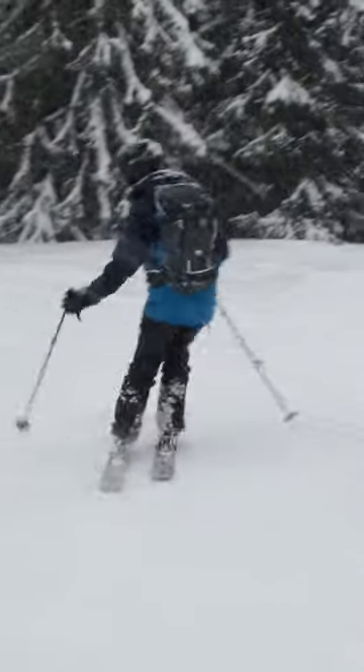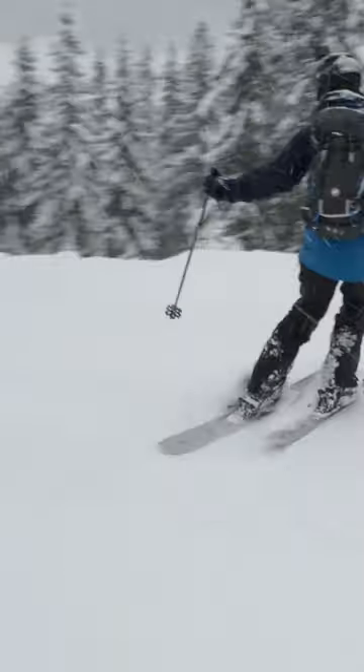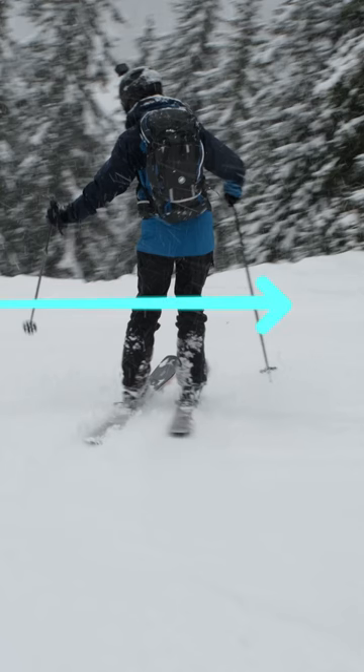Once you've felt the rotation of the feet, I want you to start feeling a little bit of a float. If you can feel the skis floating up through the snow in between the turns, that's a giant step forward to your first proper powder turns.